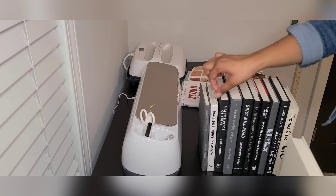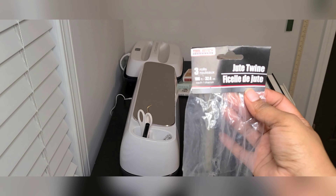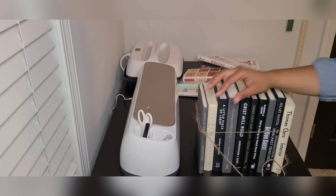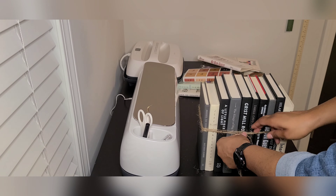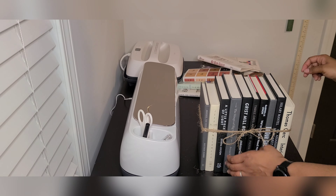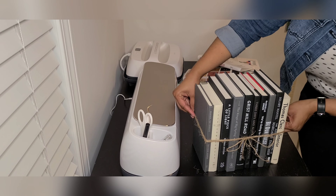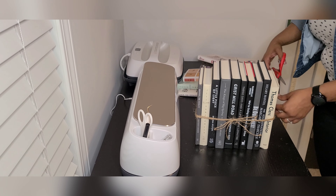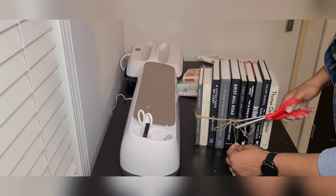Another thing I tried to be mindful of is keeping the taller books more toward the middle and the shorter books on the ends — it's a little more visually appealing. Once I had them arranged the way I wanted, I took some twine — you can also use ribbon — this twine came from the Dollar Tree and comes in a pack of three. Because this particular twine is a little thin I wrapped it around about three times and tied it in a bow. Feel free to cut off any straight edges of the twine to neaten it up; I just trimmed the excess with scissors so it would look nice and neat before styling it on my shelf.